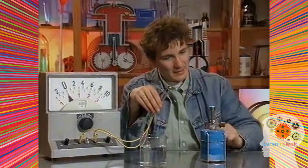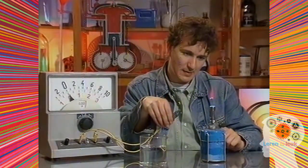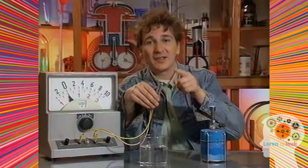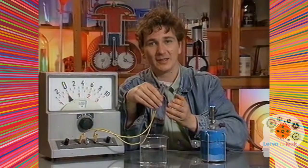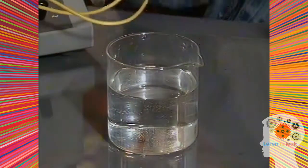De punt van deze twee draadjes ga ik nu verhitten in deze gasvlam. De meter slaat uit. Er is stroom. Dus nu zijn deze twee draadjes wel een batterij. Nu is de draad koud — er is geen stroom meer.